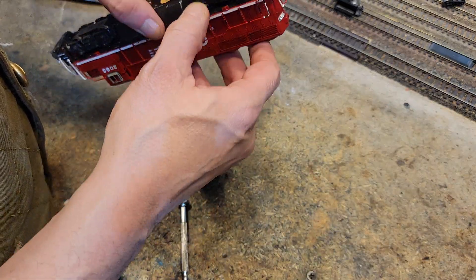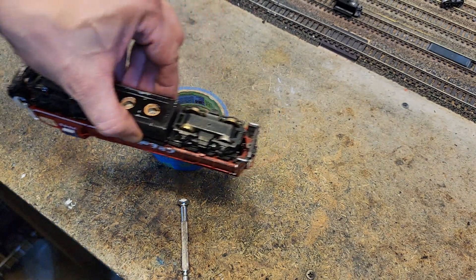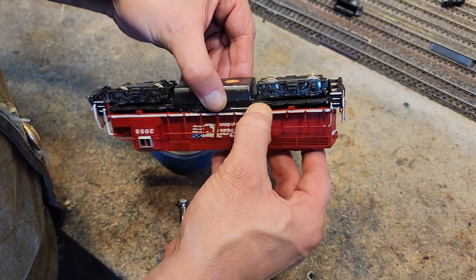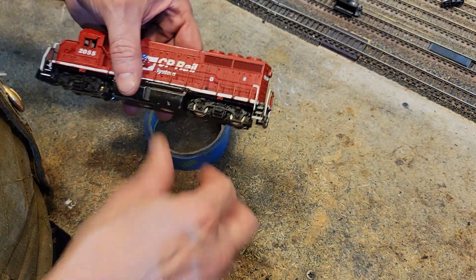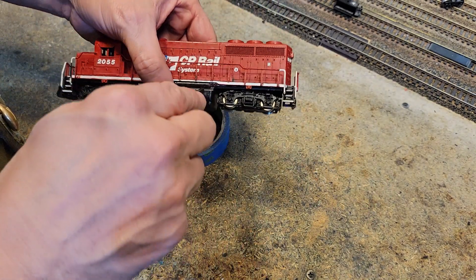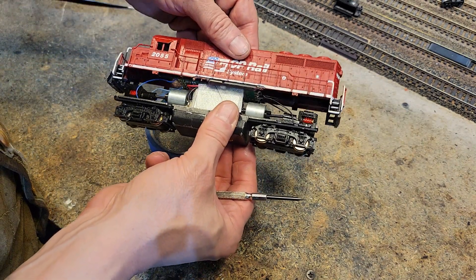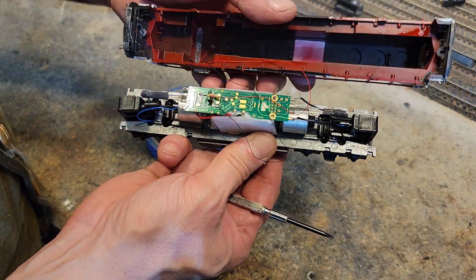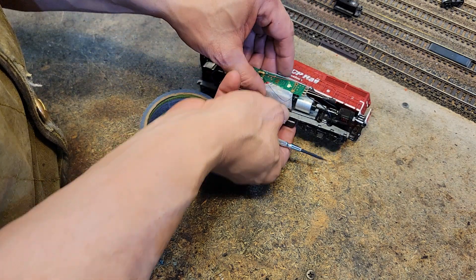Let's see here now. This is one of those shells just like our GP50, so it kind of comes off. Hopefully there is not a bunch of wiring upstairs — I'm betting there is though. There's a little bit. Look at that decoder. I haven't seen one of those, actually ever.